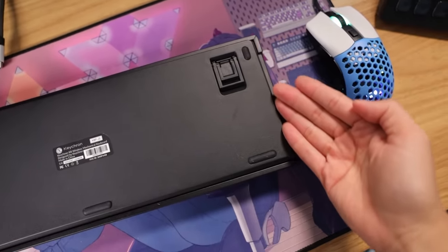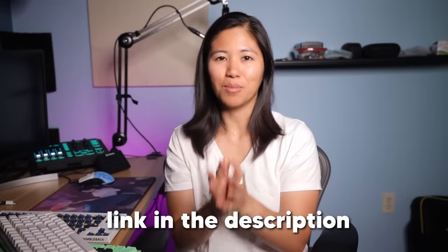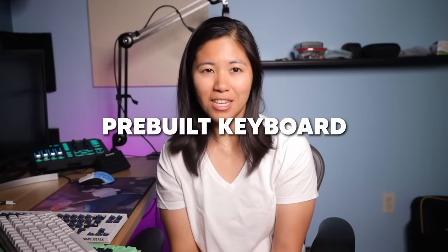If you need a full-size in-stock custom, good luck — those are my favorites and I'll link a few alternatives in the description in case any are sold out. Now, moving on to pre-built keyboards.